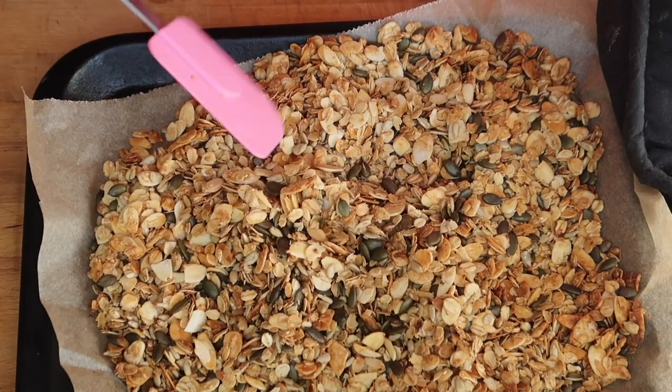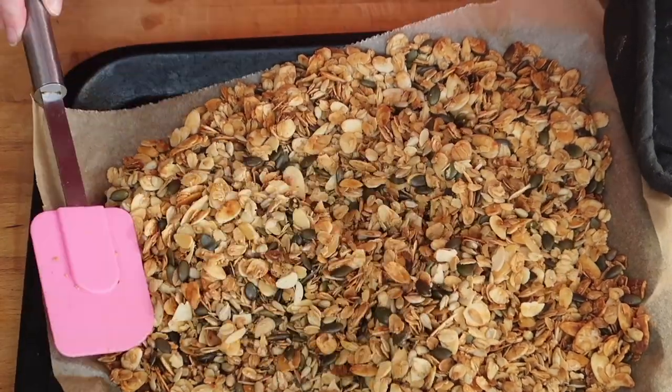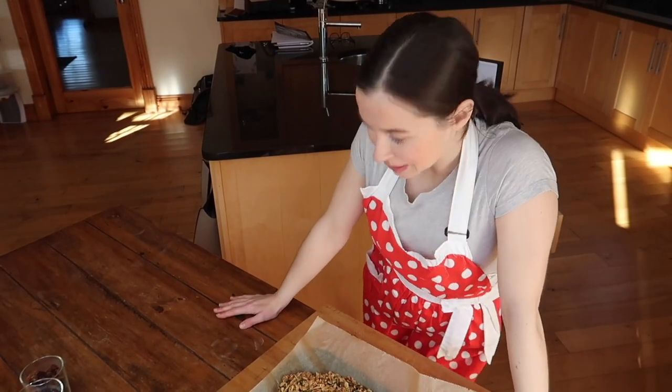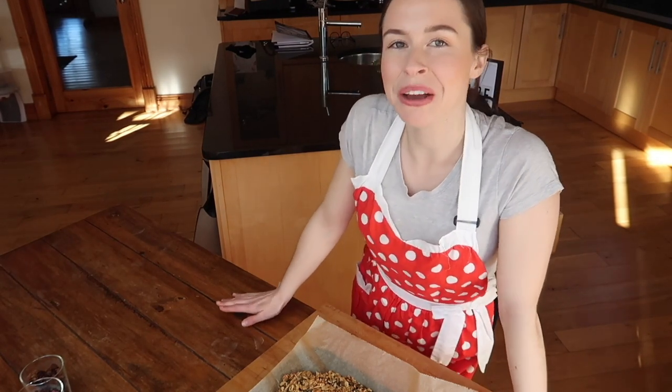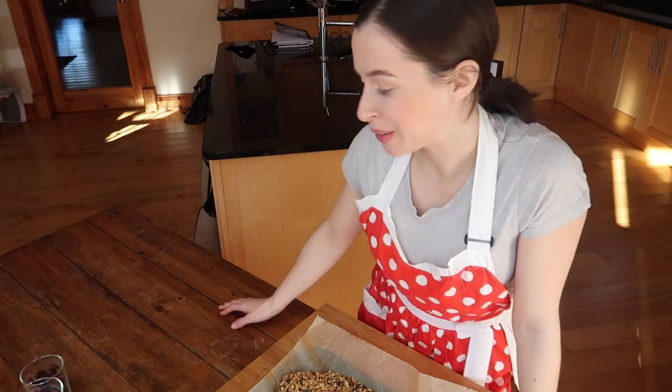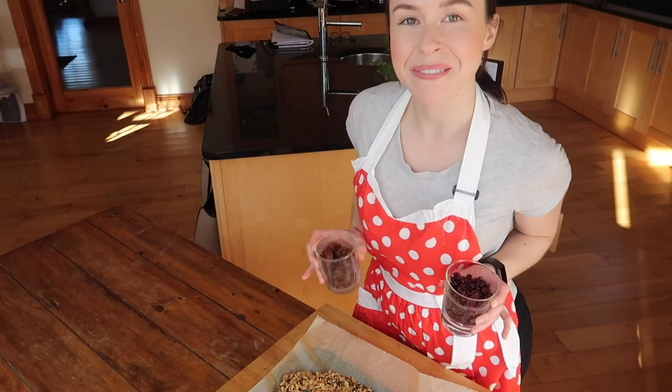You can see it's a nice golden to golden-brown color — not overdone. The almonds are nicely toasted, as are the sunflower seeds. Allow everything to cool completely before adding the fruit. I'm absolutely over the moon with how it's come out! Once cooled, finish off the granola by stirring through the dried fruit — I have dried cranberries and raisins today.